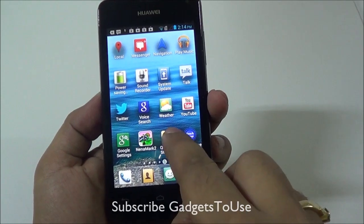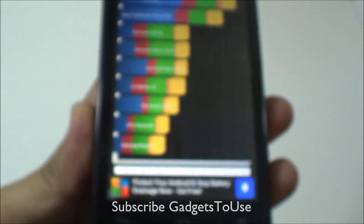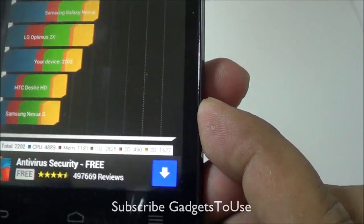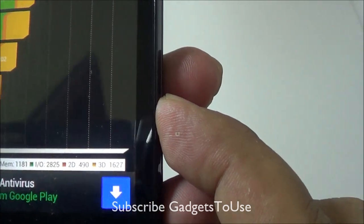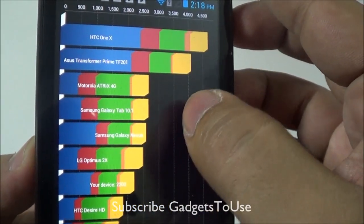Let's start with the Quadrant Standard. Here we have the scores: the total score is 2202, CPU is 4889, memory is 1181, I/O operations is 2825, 2D is 490, and 3D is 1627. This is how the device ranks when comparing it with other devices.